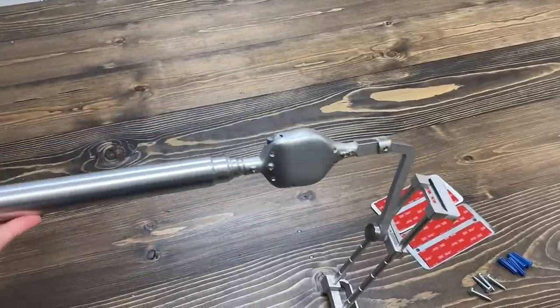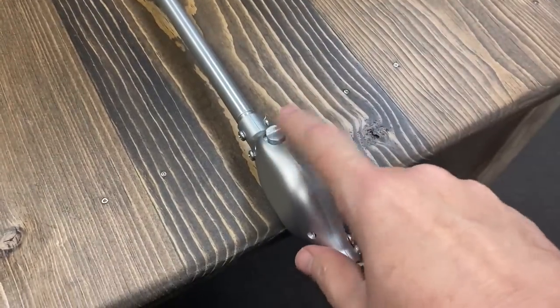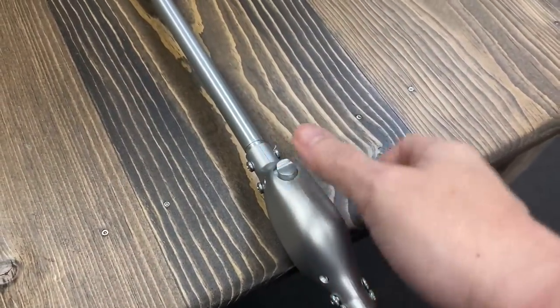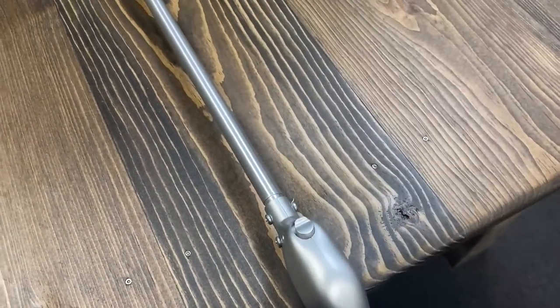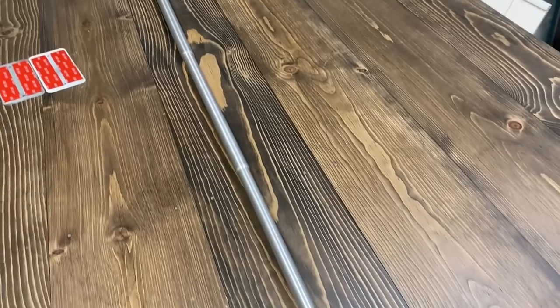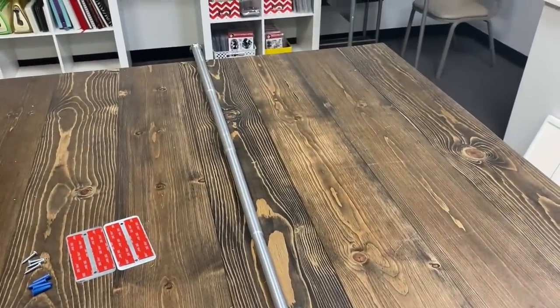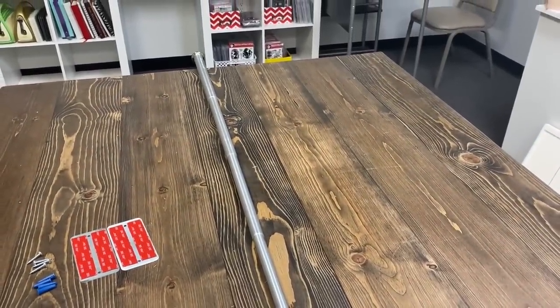This unit is also expandable, and I want to show you how far it goes. There's a button on the side that you press to expand the Sky Float out. It extends to six feet eight inches — it might be a little longer than that, but I can safely confirm six feet eight inches because I measured it with a measuring tape.